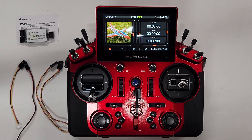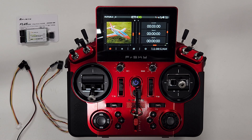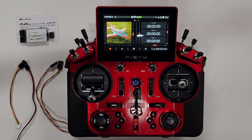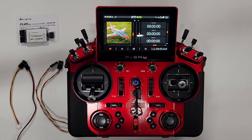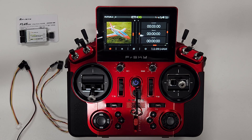What's happening everybody, Dan with Hanger 88. I'm here today to bring you a short video of the installation of the FLVS LiPo voltage sensor by FrSky, and we're going to be installing this on the X20S radio. The sensor will be going into the FMS Futura V3 80mm EDF. I want to disclose that I am not in any way endorsed or sponsored by any of these companies.